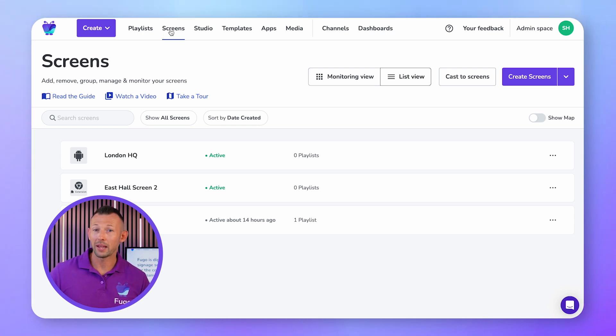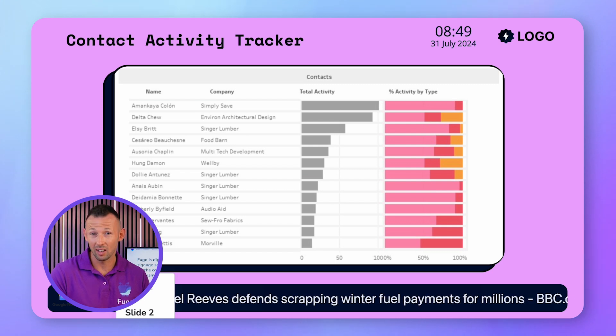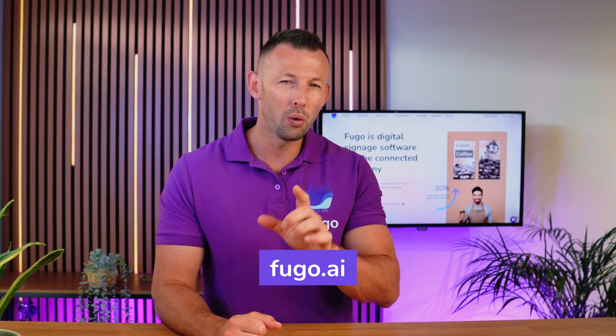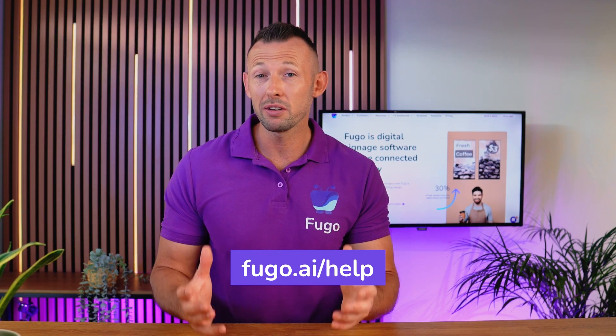With setup complete, your new screen will now be listed on your screens page and you're ready to push content to it from Fugo. Fugo allows you to display content from virtually any source, whether you're creating your content in our slide designer from scratch or pulling it from systems your team already uses. That includes high-res media, integrations with third-party tools and dashboards, or web pages that live behind a secure login. Head to Fugo.ai to learn more about what's possible on screen. Make sure to check out our help center for more guidance on using Fugo, and of course, thanks for watching.